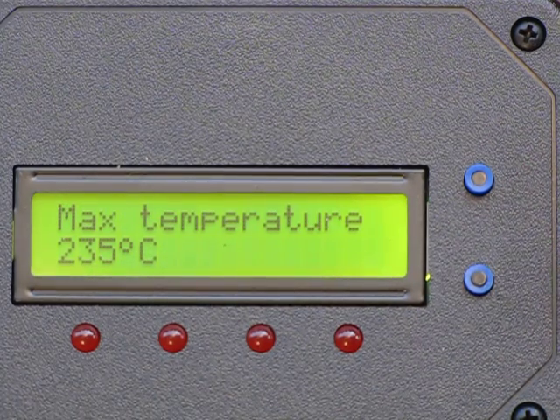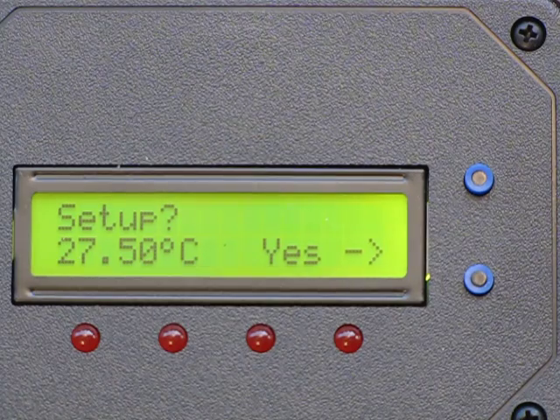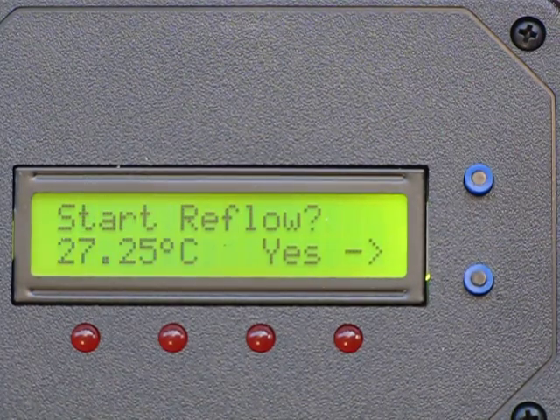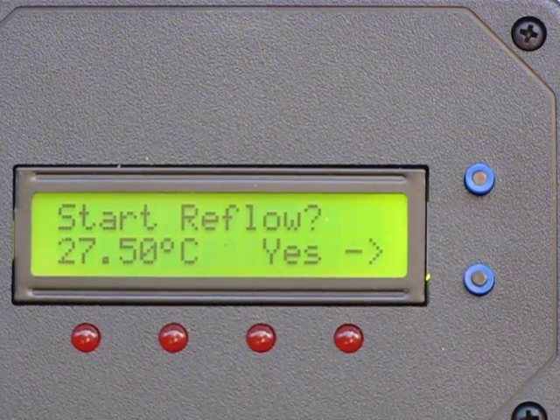Another thing you can change is the maximum temperature. This defines what the reflow profile will look like. Once you're done with setup, you can start a reflow. So here we go.